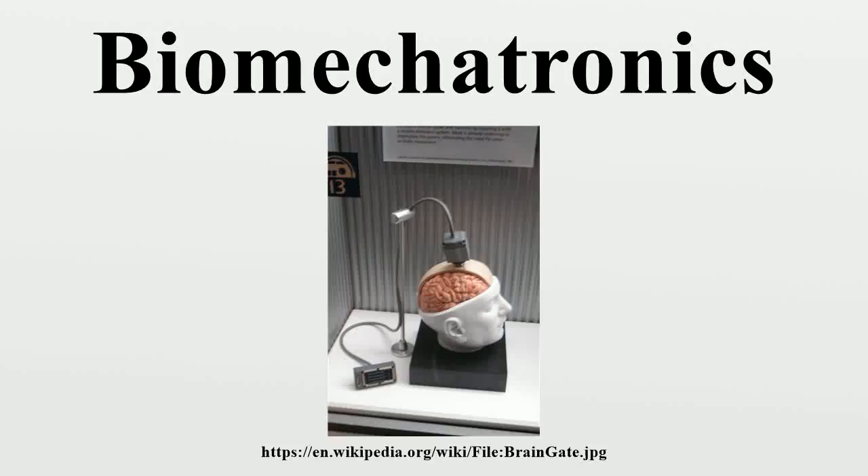Biomechatronics is an applied interdisciplinary science that aims to integrate mechanical elements, electronics and parts of biological organisms. Biomechatronics includes the aspects of biology, mechanics, and electronics.